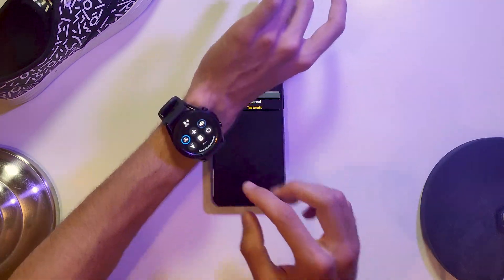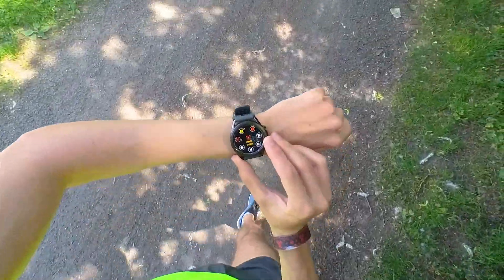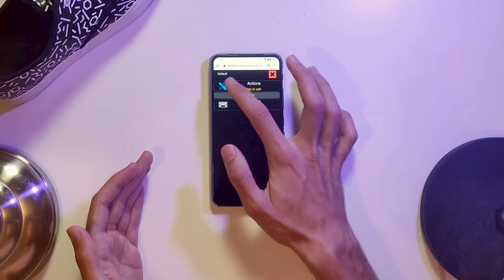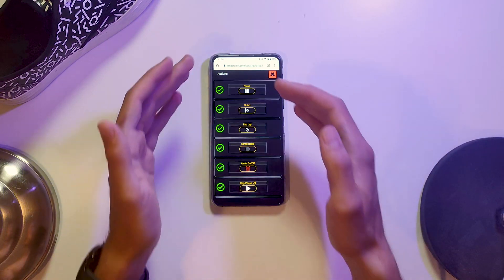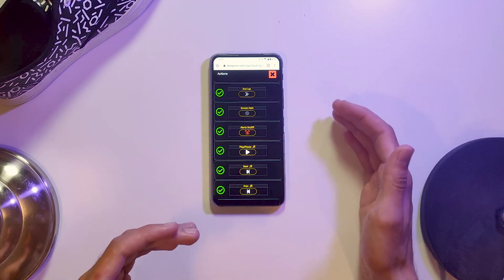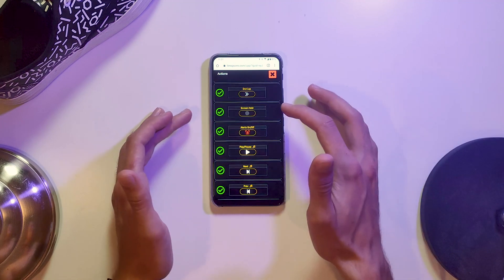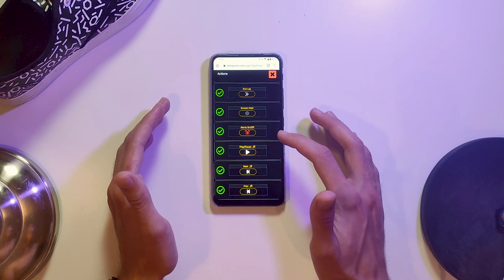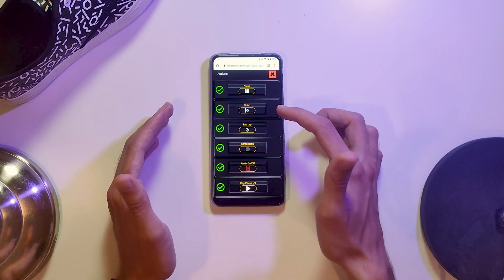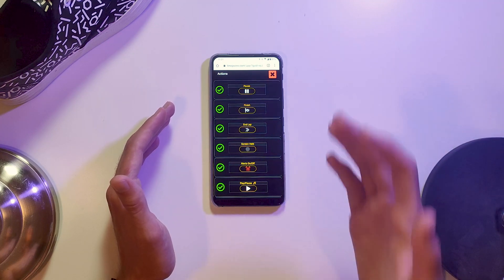On your watch you can pull up to get a menu with a number of actions. I have the default here — I go right into Actions, and as you can see we can configure this menu. It includes options like turning the screen on or off, alerts on and off, play and pause music, go to next or previous track, finish the activity, and end the lap. All really useful stuff.